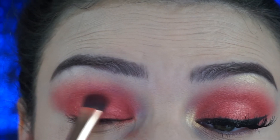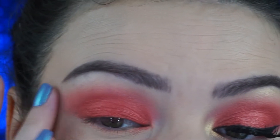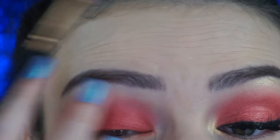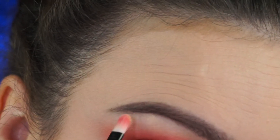Basically that's it for the lid — I'm not going to do anything on my lower lashes. I think it makes me look a little bit younger, maybe I'm crazy, but don't be afraid to use your fingers because it works! I do have a little bit of fallout here that I'll clean up in a second. Next, I'm going to take 'Guilt Strip' to highlight my brow bone and also my inner corners.